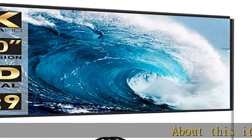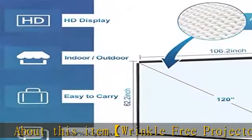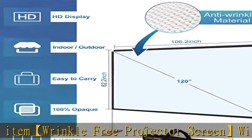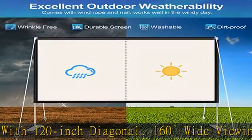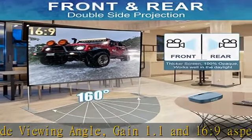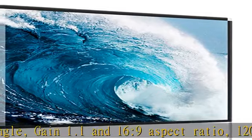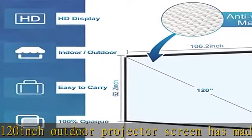Wrinkle-free projector screen with 120-inch diagonal, 160-degree wide viewing angle, gain 1.1, and 16:9 aspect ratio. The 120-inch outdoor projector screen is made of high-quality polyester and spandex material, thicker than other average screens. This foldable movie screen greatly offers sharper and brighter image quality.